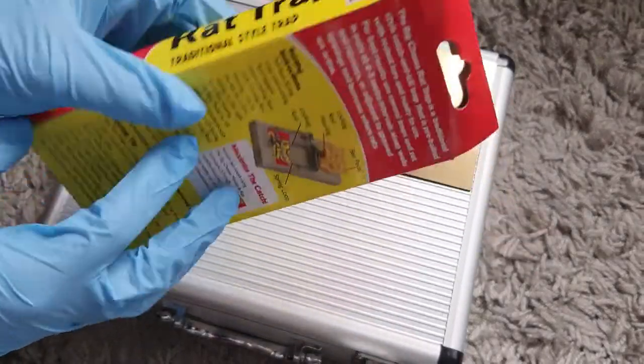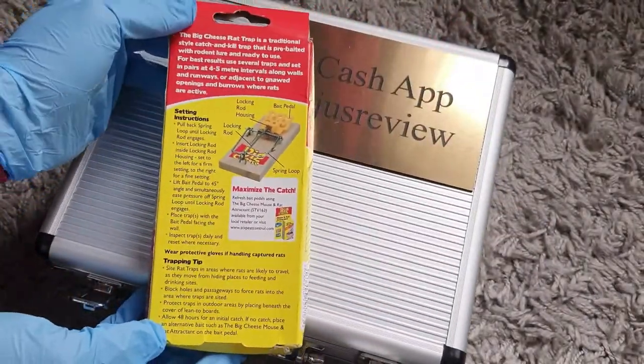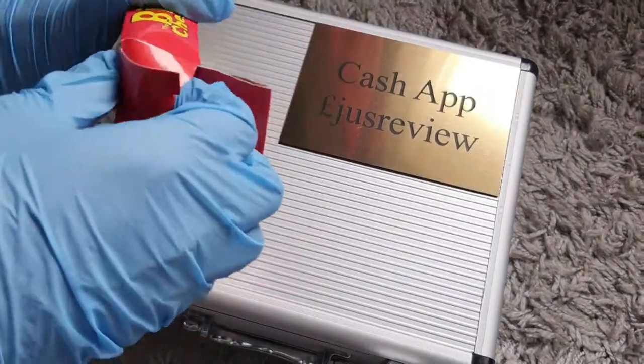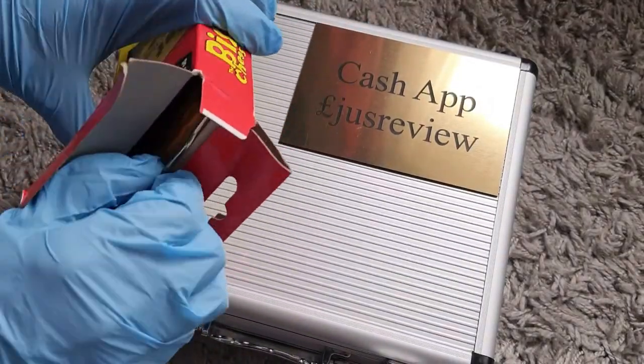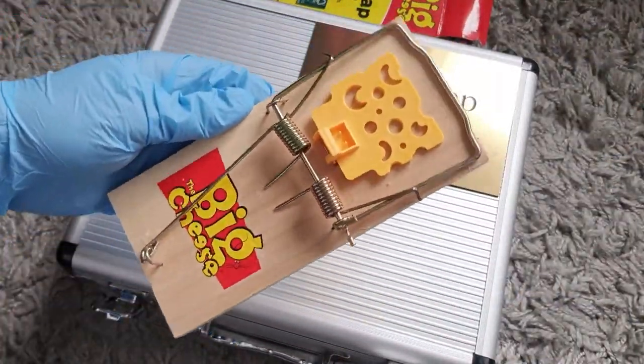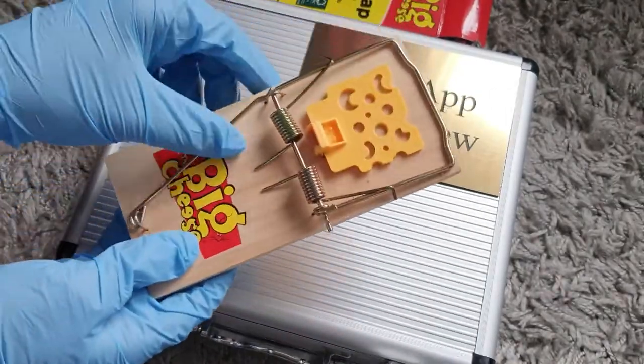What's good about this rat trap is the fact that it's reusable, so you don't have to keep buying different traps. You dispose of your rat effectively and then just reset it. This is what the trap actually looks like itself — it's a large plank of wood with the trapping system on there.